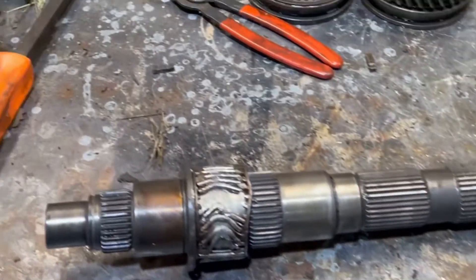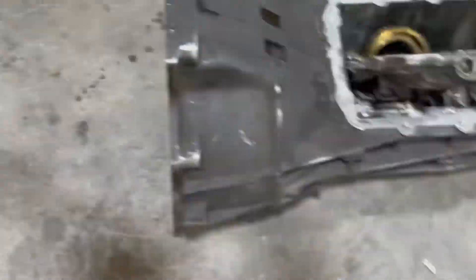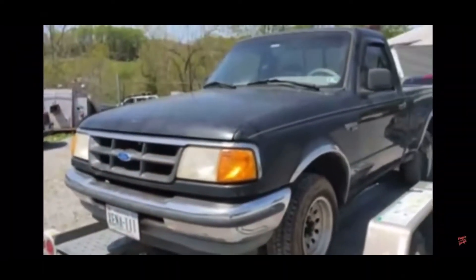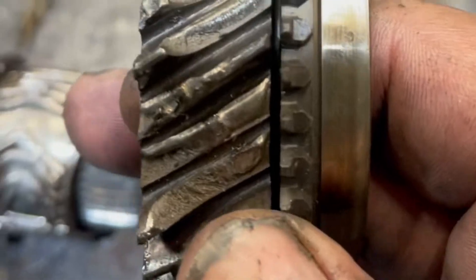Thanks for watching the video everybody. After full exploratory surgery on the transmission out of the Ranger, we have located the root cause of the failure — that transmission's got some issues, and that is no lubrication. It locked this bearing up, which then ruined this gear.